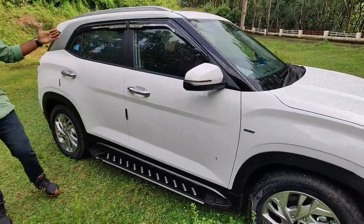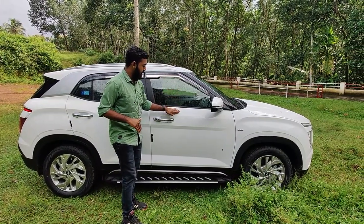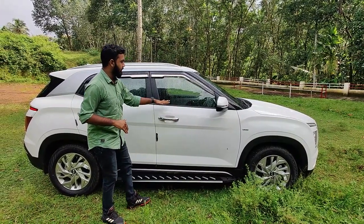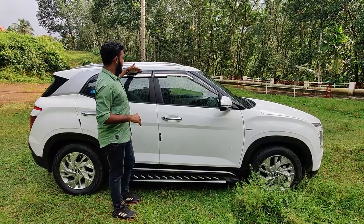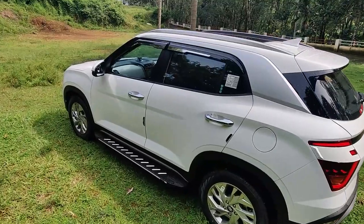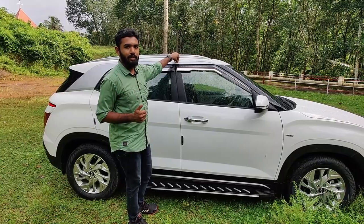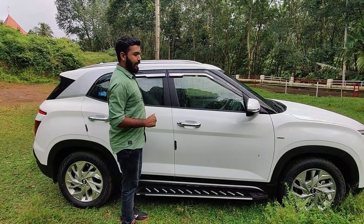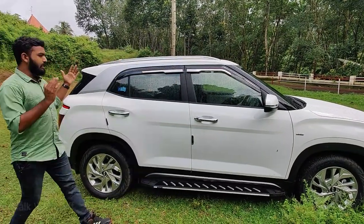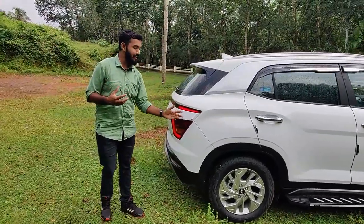As you can see on the side profile, there are three color options. We are using white. The bonnet has a silver finishing and a premium feel. There are roof rails as well — we are very proud of it.